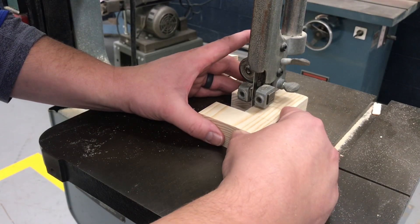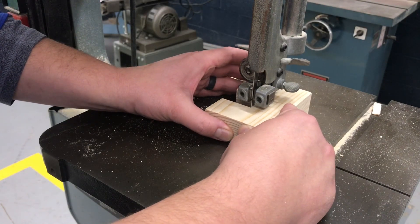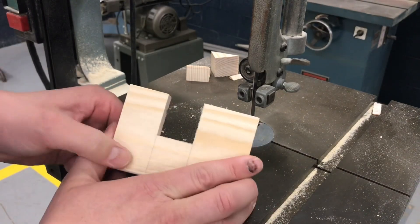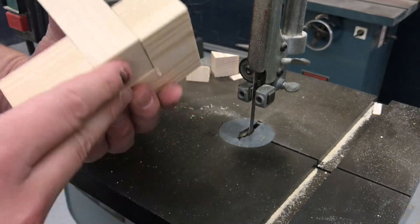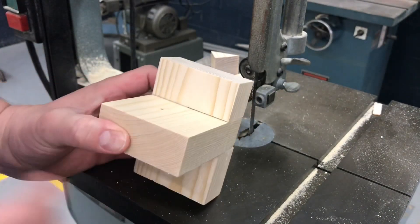I'm just cleaning up the bottom with a scraping cut. Turn it off — and there it is. The lap joint is now complete, and that's what you guys will be doing.